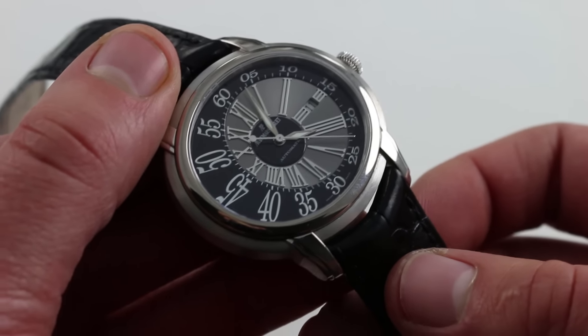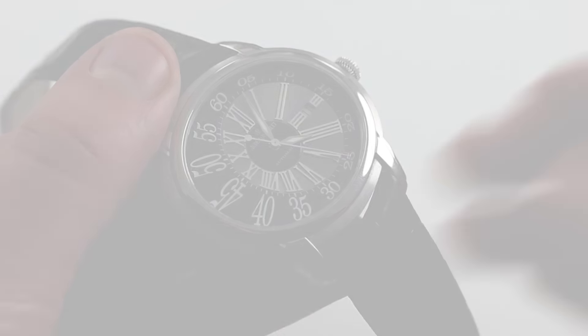You can see and purchase this Audemars Piguet white gold Millenary Automatic on our website.